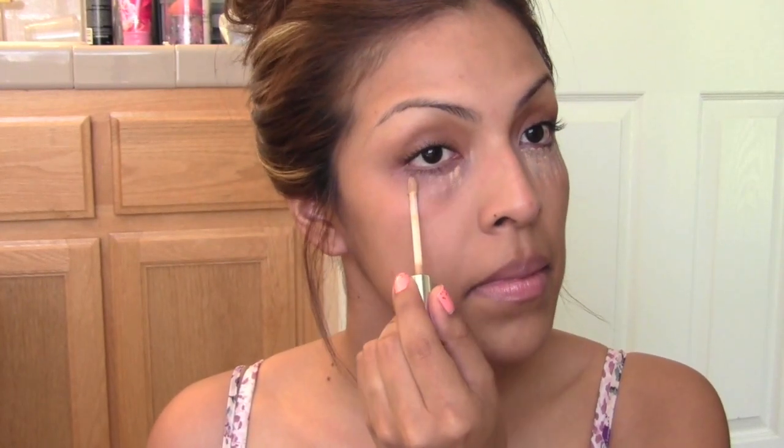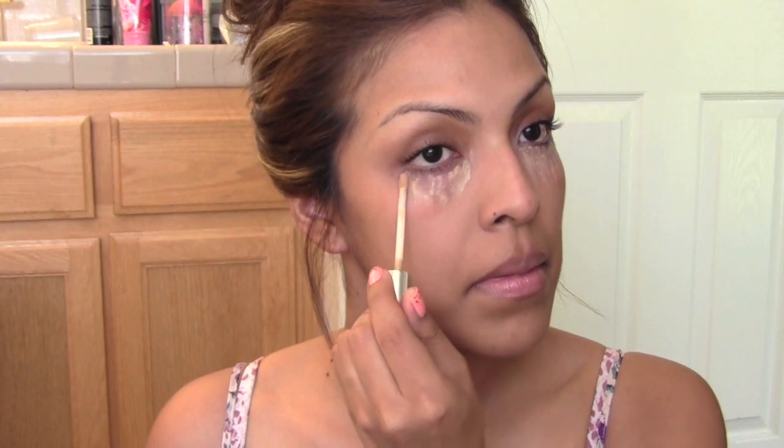Next we're going to conceal those dark under-eyes from those late study nights. I'm using the Maybelline Age Rewind Concealer — I'm just going to dab a little bit of that and blend it in. Then over that I'm going to apply my Clinique Line Smoothing Concealer very lightly, because we don't want anything to look too cakey and we're in a hurry so we don't have time to blend out a lot of concealer.